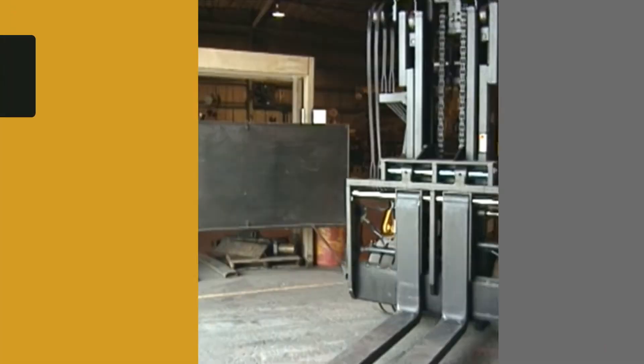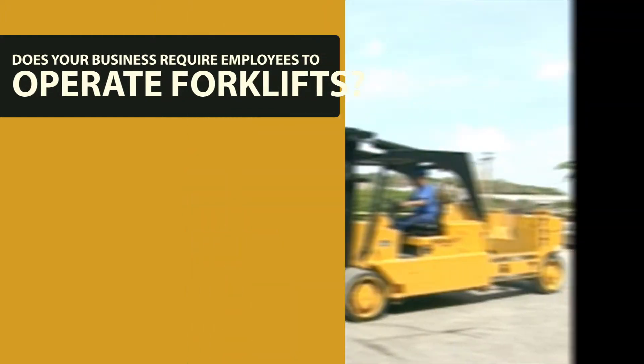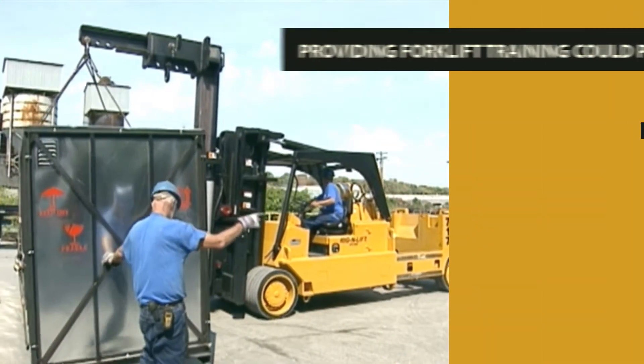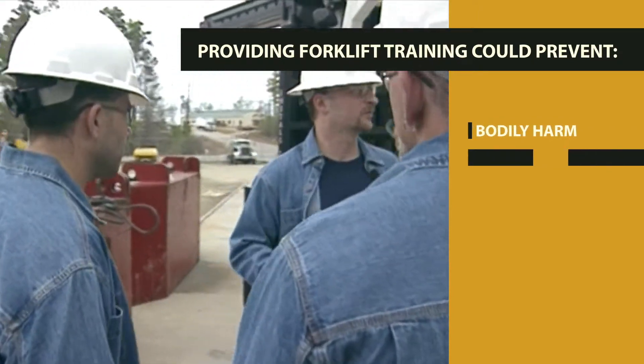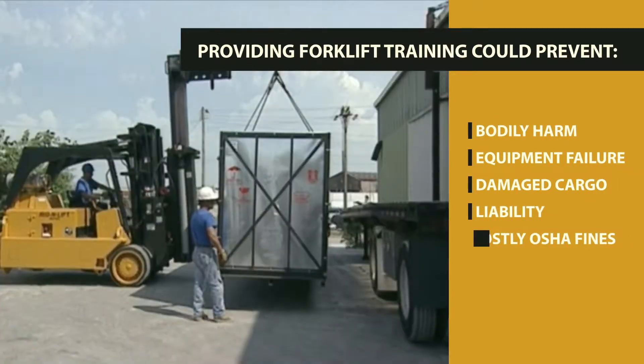Does your business require employees to operate forklifts? Providing training for the proper operation of forklifts and attachments could prevent bodily harm, equipment failure, damaged cargo, liability, and costly OSHA fines.